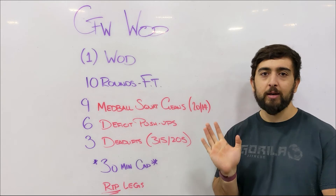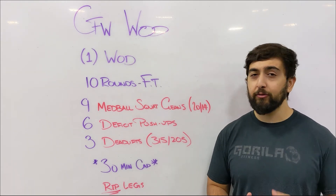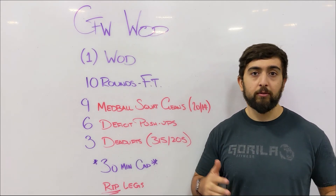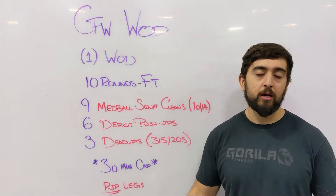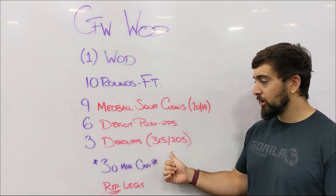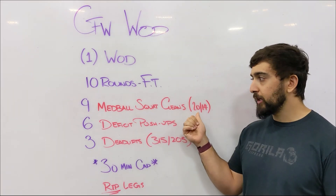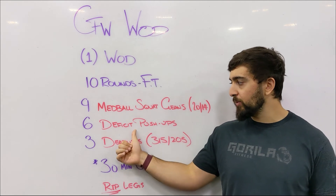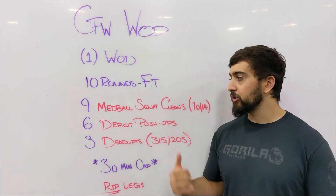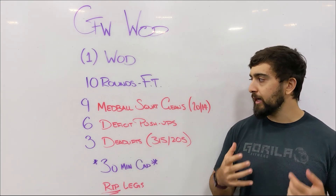Also keep in mind the time cap. If you find that you're not finishing a round every 3 minutes — it's taking you 4 or 5 minutes — and you notice that halfway through the workout, decrease your weight for your deadlifts or decrease the progression, maybe go lighter for your med ball squat cleans or make your push-ups a little bit easier to stay within the cap and try to finish all 10 rounds.